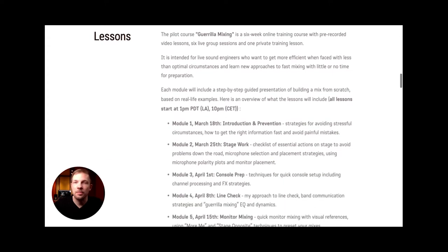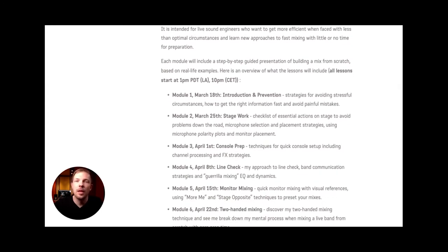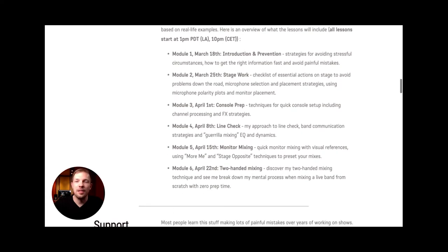The first lesson will be about prevention, because there are a lot of techniques and tips you can use to actually prevent Guerrilla Mixing situations from happening. These are the strategies that will help you avoid stressful circumstances. We'll talk about how to get the right information and avoid painful mistakes. There's a snippet in this first lesson called Tactics of Prevention.